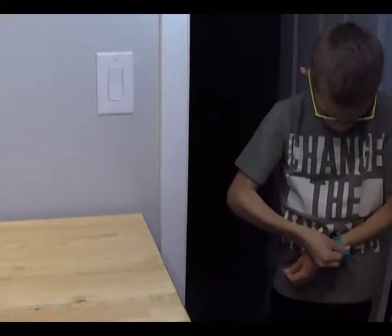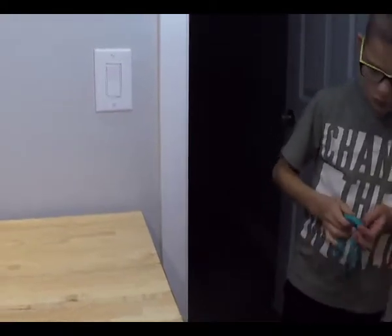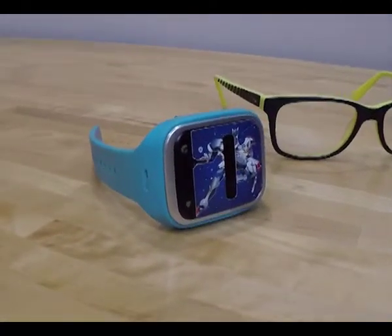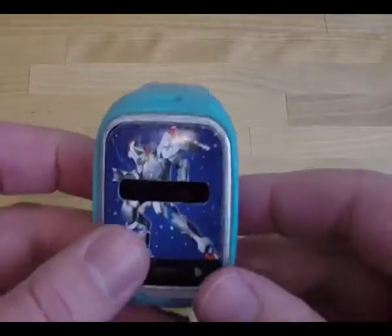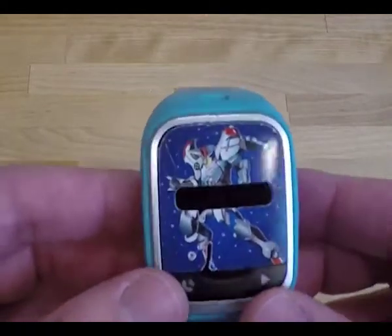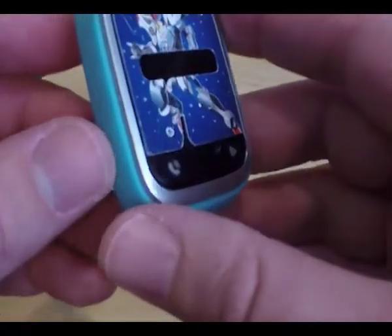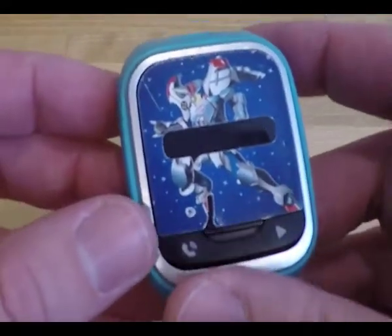Your kids might be too young or not mature enough for a cell phone. You might be concerned about them losing or breaking one, or maybe they already have a phone and you just want a good backup in case their phone dies. The batteries on these last about 36 hours, and ours lasts quite a bit more if you're not making many calls — literally days on a single charge as long as you turn it off at night. You can pre-program up to four numbers that the watch can call, and only those numbers can call the watch — so no telemarketers, scammers, or unwanted contacts.